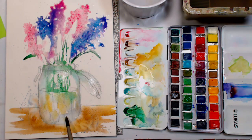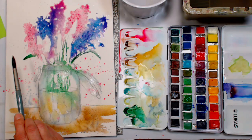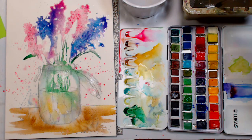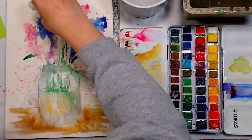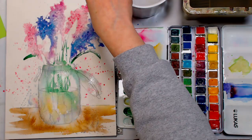If you have puddles and blooms forming, you can soak them up if you don't want that effect, or leave them if you do. I'm going to take some of the colors I've used on the flowers and flick them in as well. I'm concerned this puddle might be too wet for the salt effect, so I'll soak up a little and add a bit more salt. You'll get a stronger salt effect if the area is wetter.